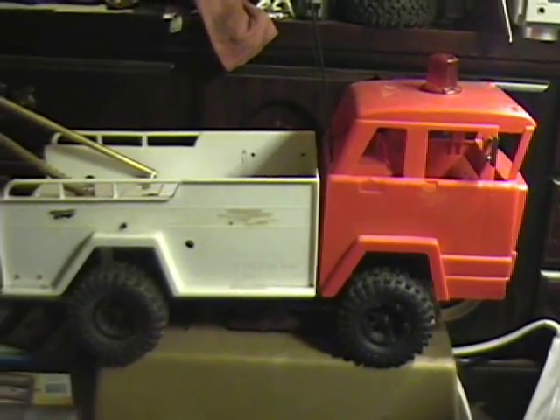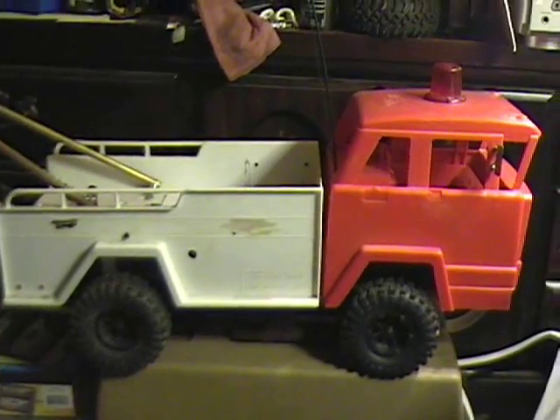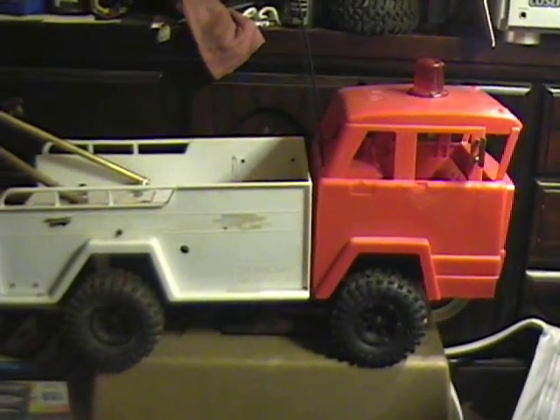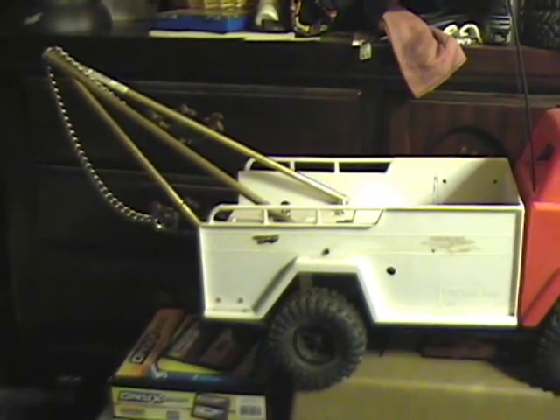I also wanted to show you, while I had the video camera out this evening, my 1960s Marx Big Bruiser Tow Truck that I got from my friend Andy. Thank you very much, Andy.